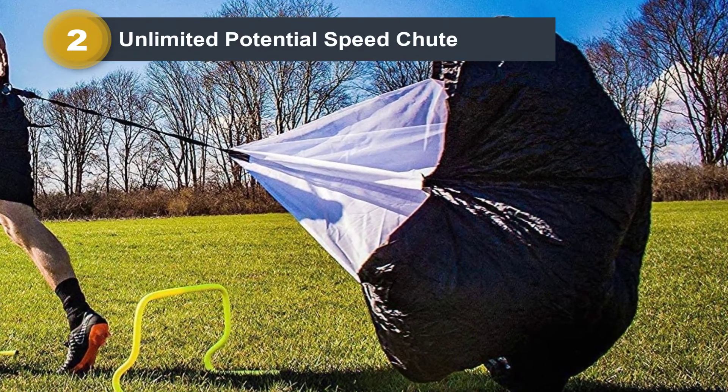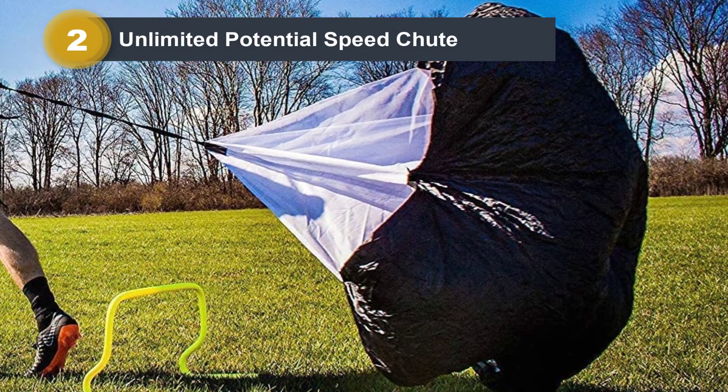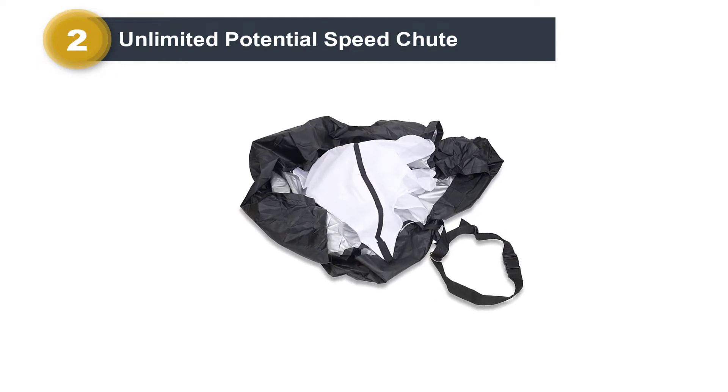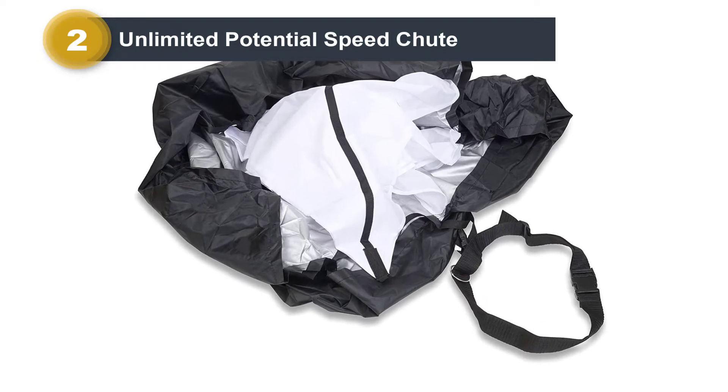The Velcro strap on the runner's belt allows for adjustability between 20 to 42 inches. You can achieve between 11 and 30 pounds of resistance with the Unlimited Potential Speed Shoot, which is made of a strong blend of synthetic materials.